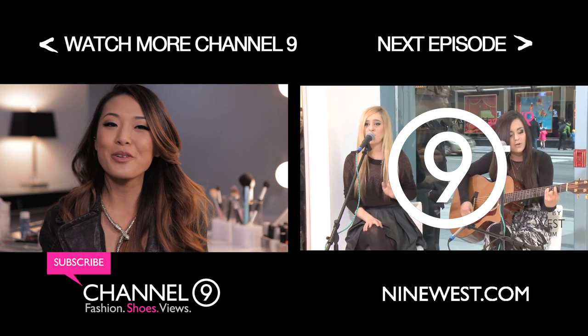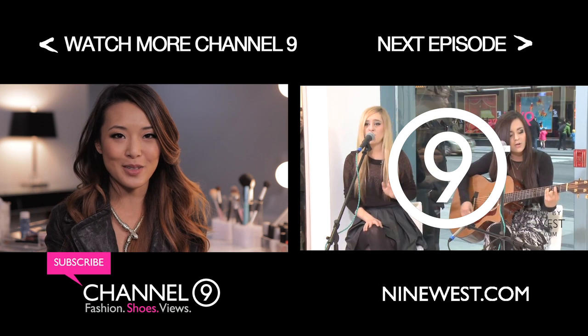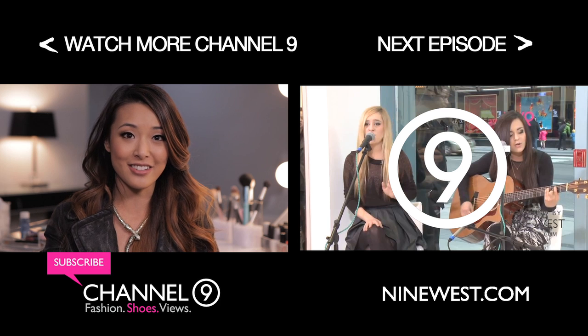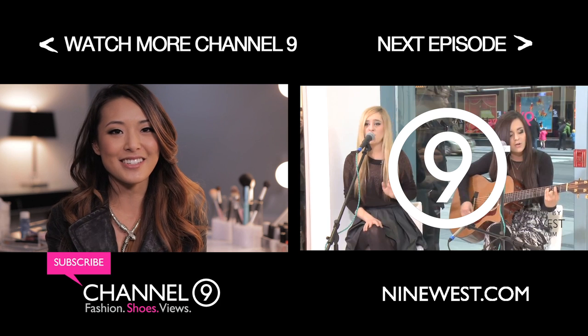So thank you guys so much for watching. I hope you enjoyed this nail tutorial, and if you did, don't forget to like the video and subscribe right here to Channel 9. This is Jen, and I'll talk to you guys next time. Bye!